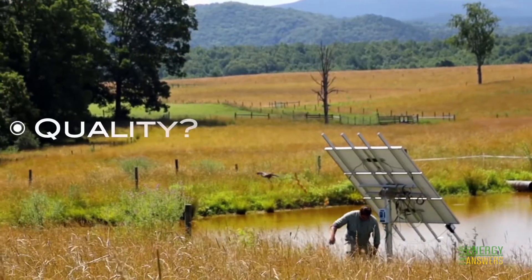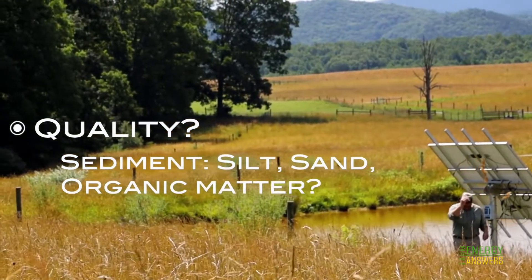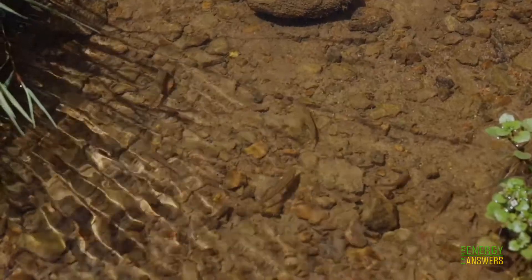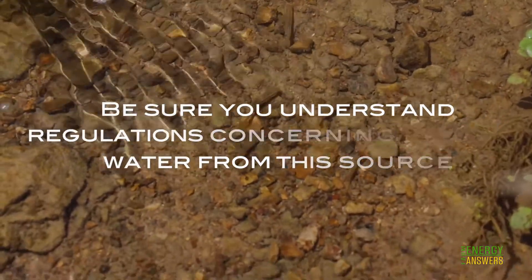Also consider quality. Is there silt, sand, or organic matter in your water source that could affect equipment or livestock needs? Lastly, be sure to understand regulations concerning using water from this source.